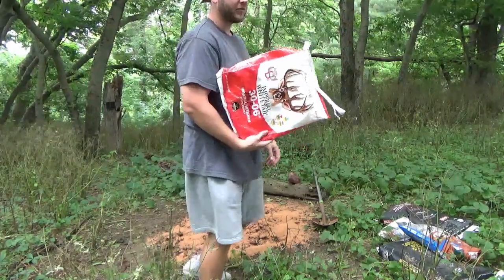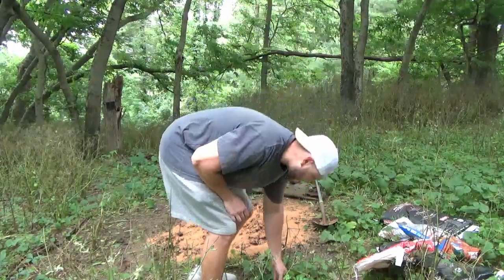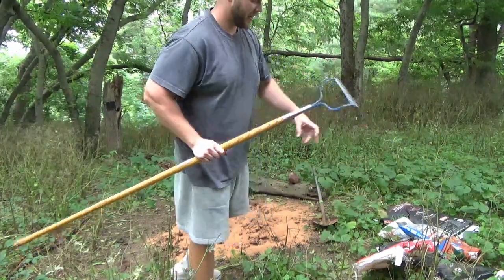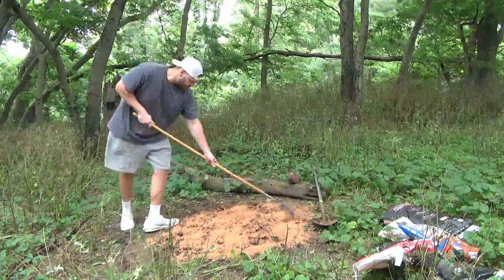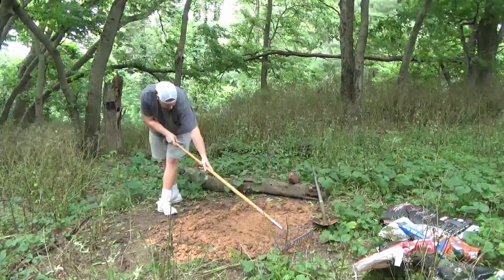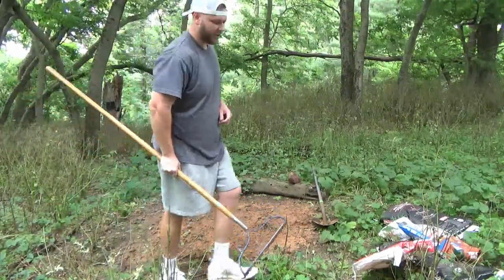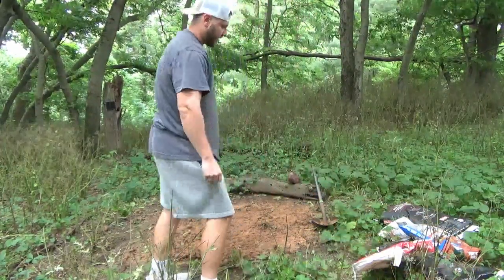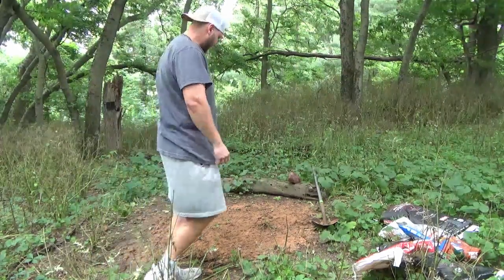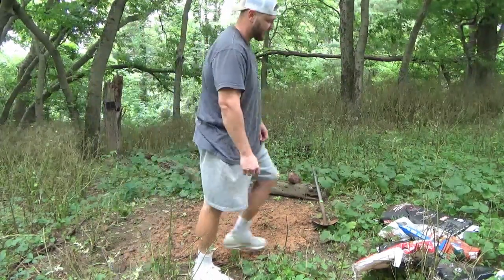If you use a 20-pound bag, that should be plenty. I've seen anywhere from 20 to 40-pound bags seem to be fine — if you use a 40-pound bag it might last you a little bit longer, but I've personally used the 20-pound bags. Now what we'll do is mix this in with the soil. You don't have to go too crazy about mixing it — the rain and time will take care of getting it down in there. Just mix it in enough so that it's not all going to wash away if you get a hard rain.